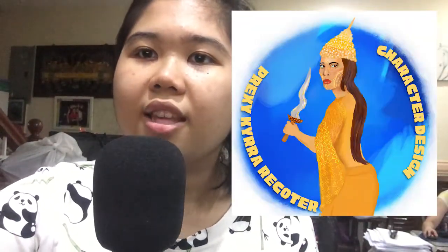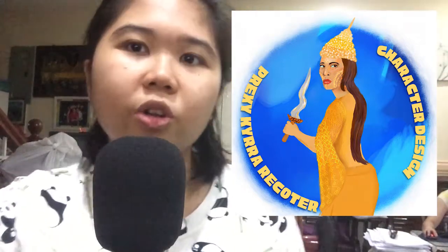My favorite here is my character. I think I really blended the colors well, and I'm proud of what I made. I only spent about 4 to 5 hours on it.